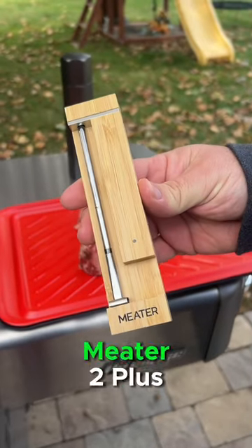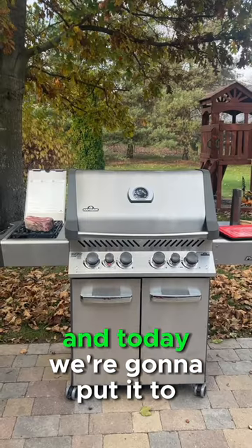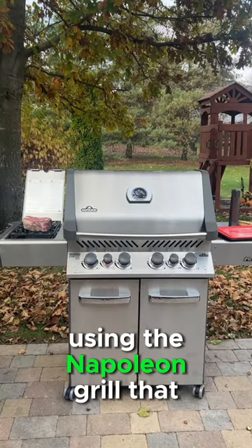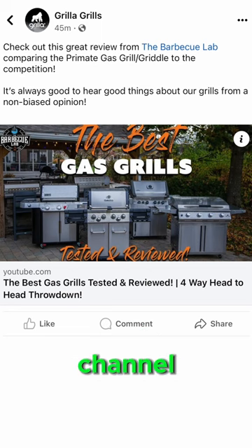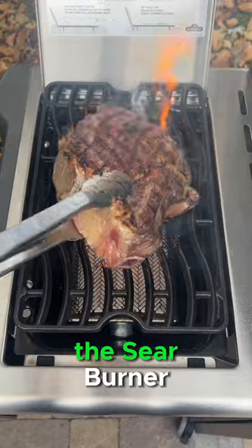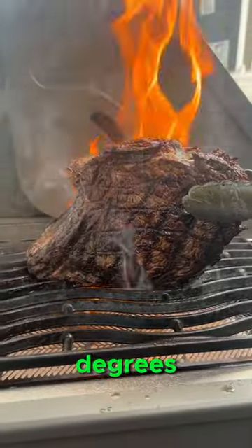It's the release day of the Meater 2 Plus, a brand new thermometer from the Meater company, and today we're going to put it to the test using the Napoleon grill from our best gas grills roundup. We're going to take this ribeye and sear it off on the sear burner to get a gorgeous sear at 1700 degrees.